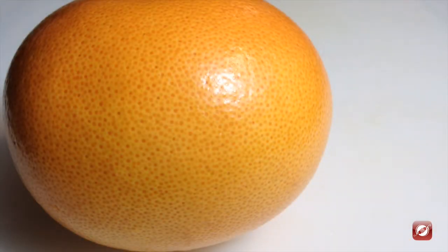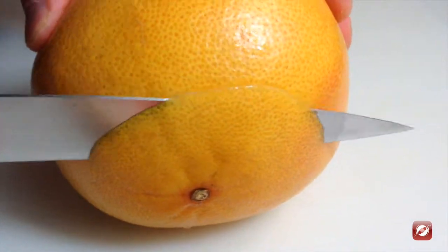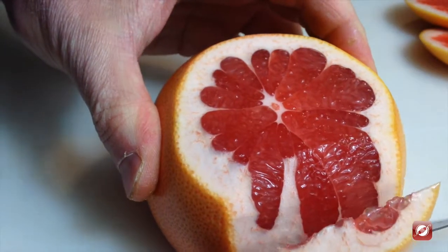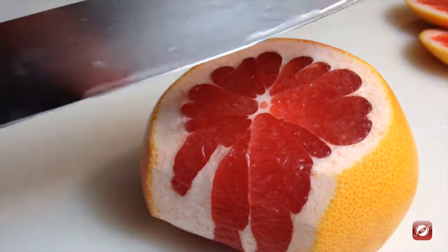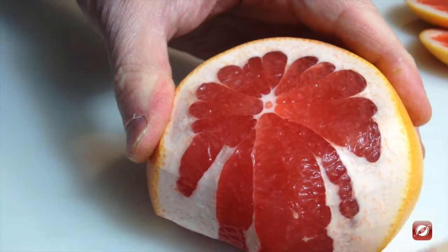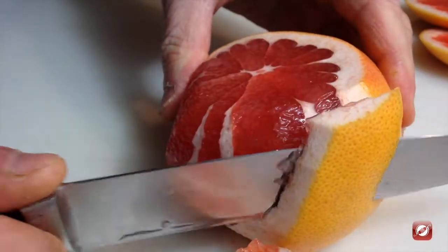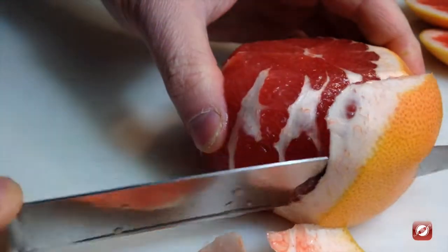We have a nice pink grapefruit, and we want to get the supremes out of it. First we have to remove the skin. We start by taking off the ends. I like to use a slicing knife — you can use a paring knife or a chef's knife. Then we run the knife down the skin, following the natural line. By following that line, we're not wasting any grapefruit and we're doing a good job of just getting the skin off.